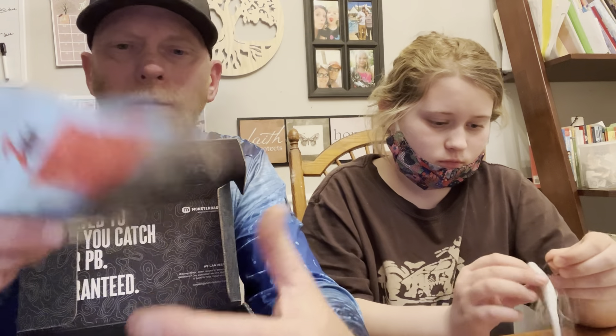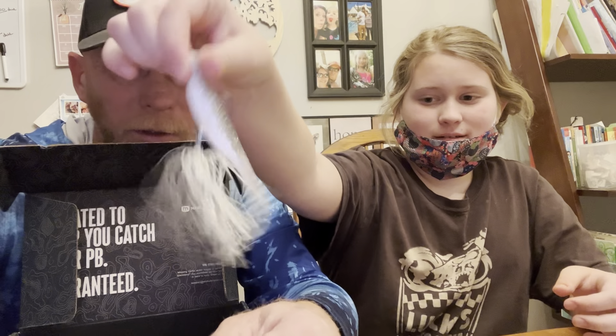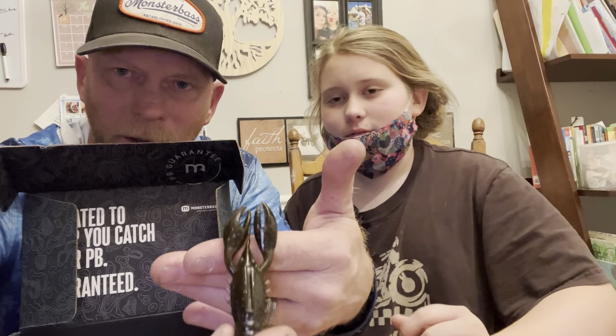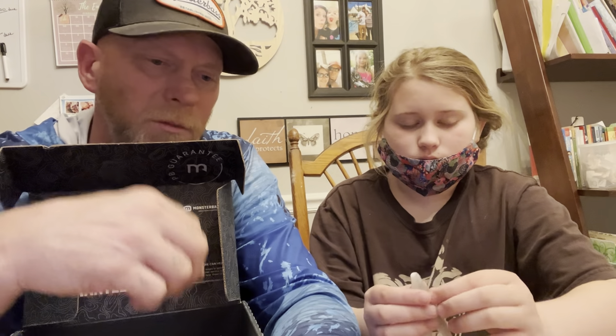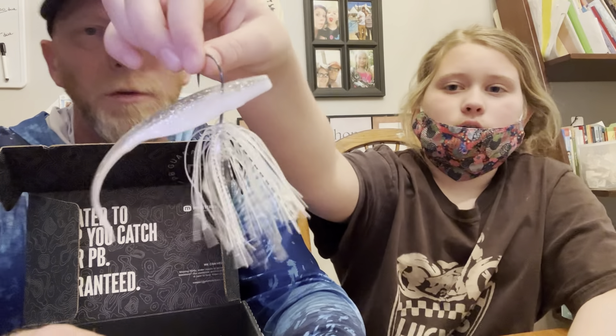Moving on, we got Z-Man Pro Crawz in green pumpkin. Look at this thing — it actually looks like a little crawfish. That's so realistic — look at the claws and everything! You could almost boil it and eat it. This box is specifically for bass fishing, but when you go to Monster Bass you can choose your specific fish and region — south, midwest, or northern part of the country.